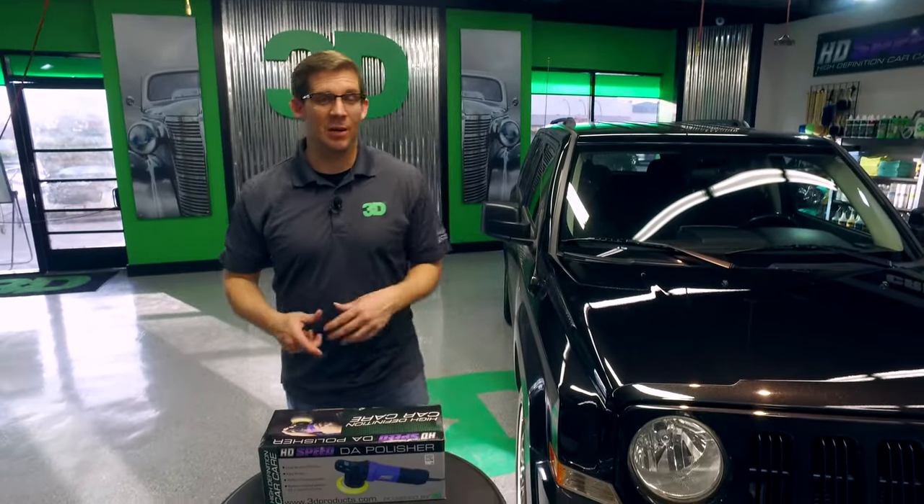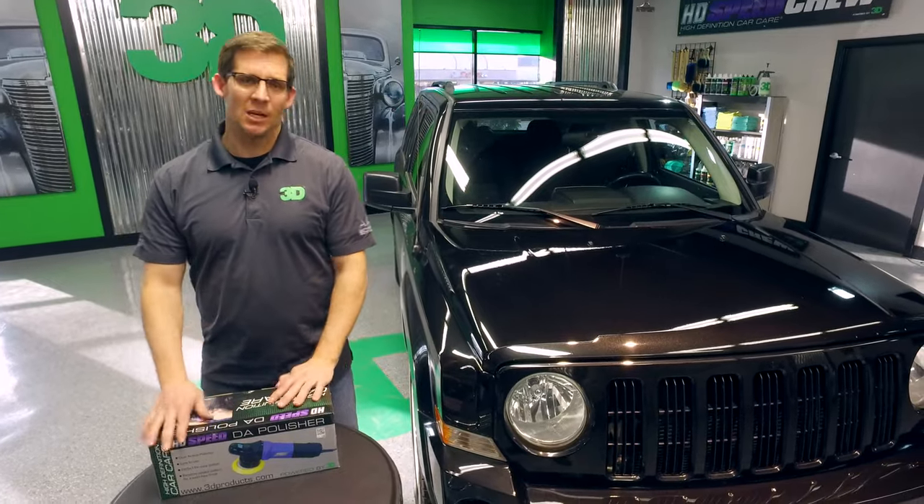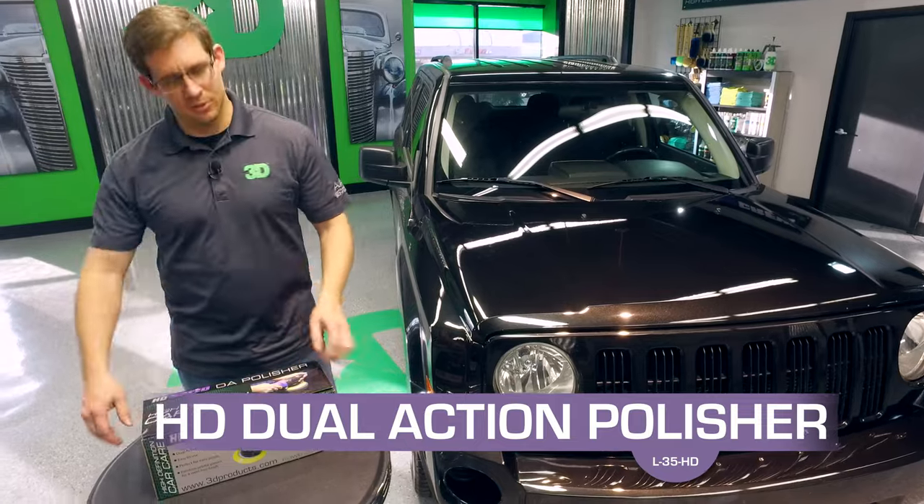Hey, thanks for stopping by and checking out 3D products. I'm Donald Williams. In this segment we're going to show you what comes in and what's along with your package for your HD Dual Action Polisher.